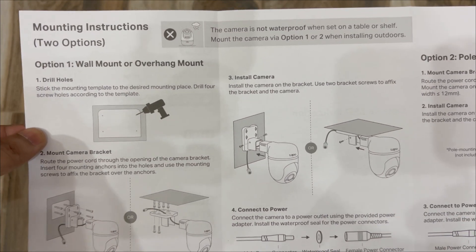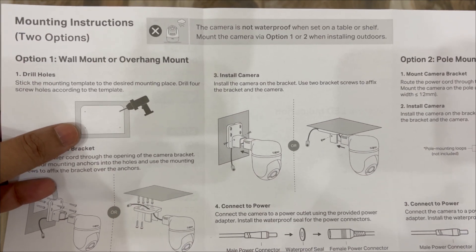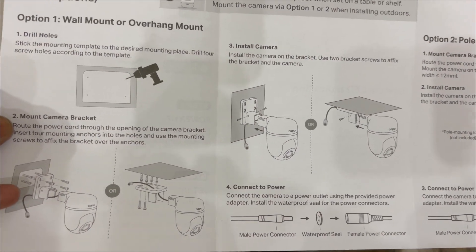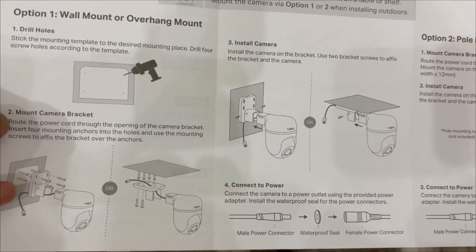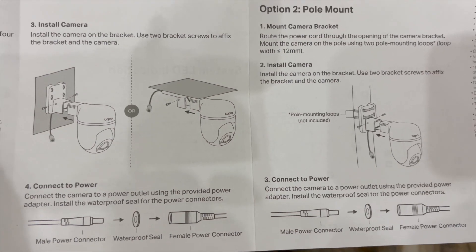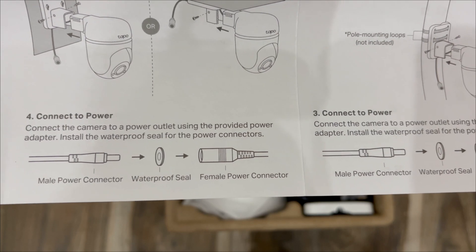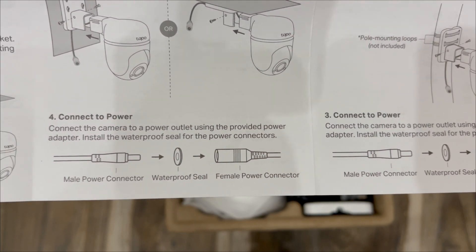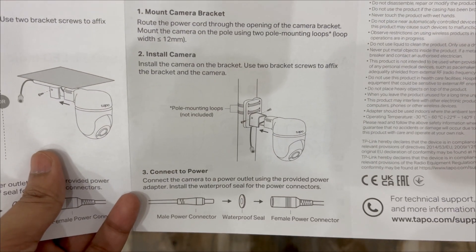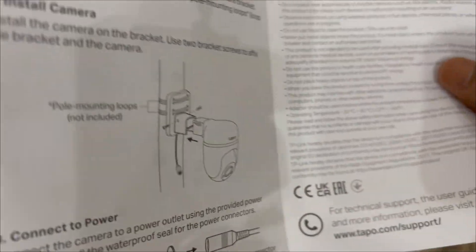The instructions show how to hang the camera. Using the mounting template, drill four screw holes, then mount the camera bracket into those holes. Install the camera into the bracket using the two bracket screws, then connect the power. When connecting the power, use the waterproof seal so there is no problem in case of rainfall. There is also a second option for mounting the camera on a wall or on a pole.